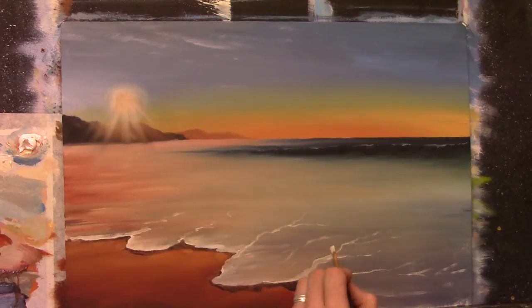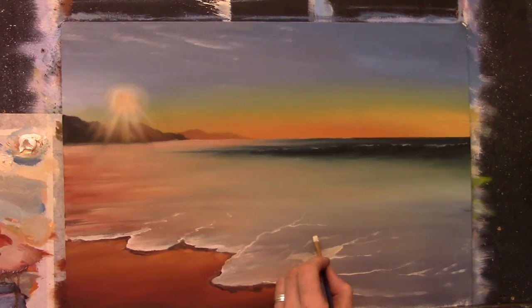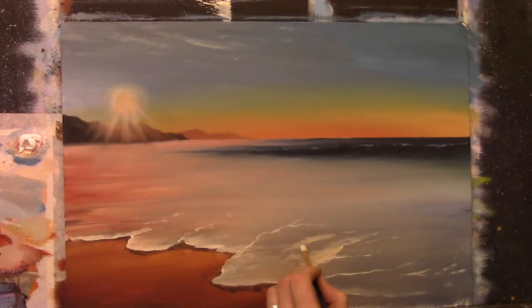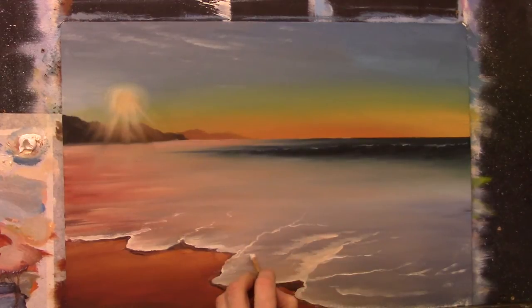Now I have this on my brush and I'm going to go in and start adding some little flicks to the bright side of our lines — little flicks coming along, coming off to the left because the sun is on the left, so the light is going to be on the left of all of these.